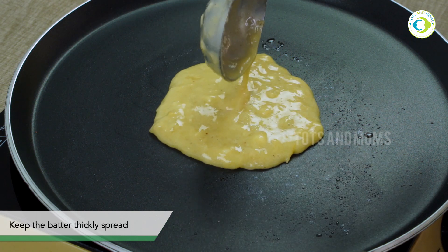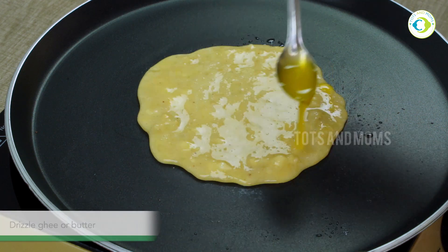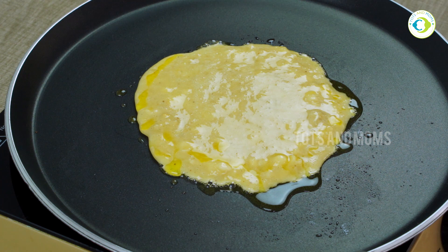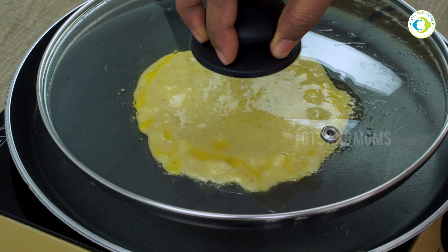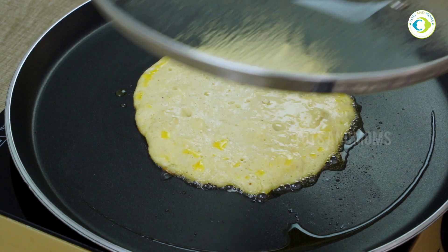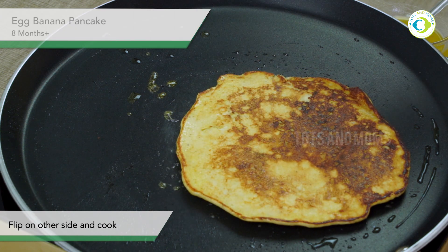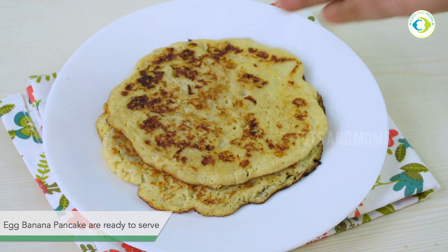Once done, just spread it a little thick — like a pancake, not thin like a dosa. I am adding ghee; you can even use butter. It is always good to cover and cook so that it cooks well and quickly. Once done, flip it over and our egg banana pancake is ready to be served.